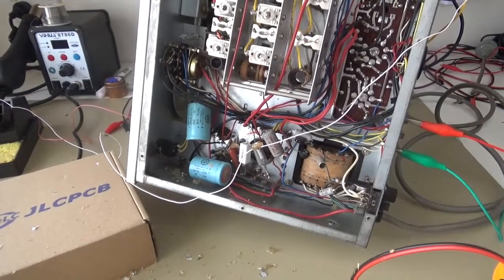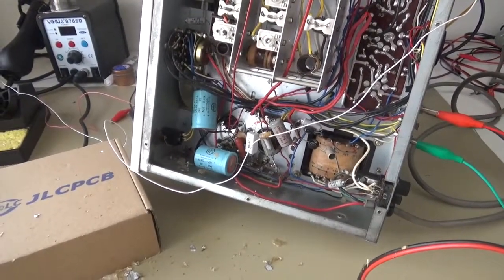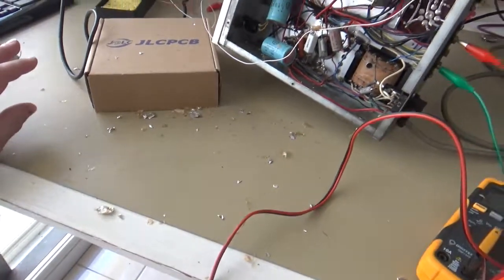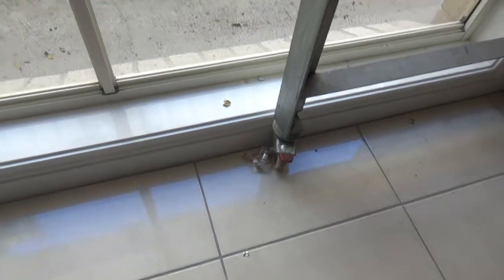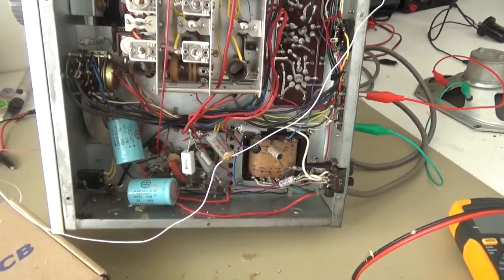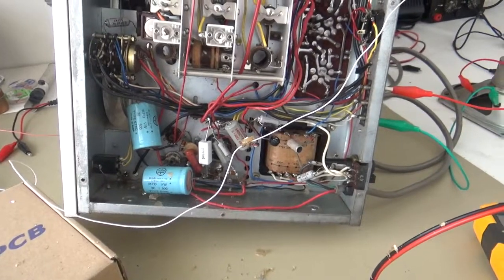And then kabang — one of the paper capacitors here has parted ways. You can see the result of it all over the desktop and all over the floor around the workbench. There's the majority of it down there. Needless to say, the view you've got right now is pretty much the view I had — the position I was in when it went off.